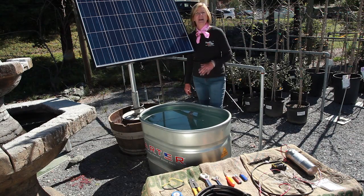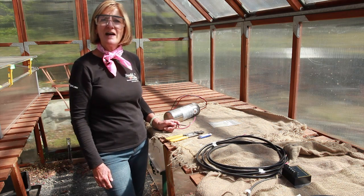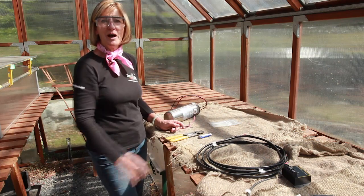Setting up the pump is easy and no electrical training is required. Follow the instructions on how to make a waterproof splice of the wires that go from the pump to the control box.